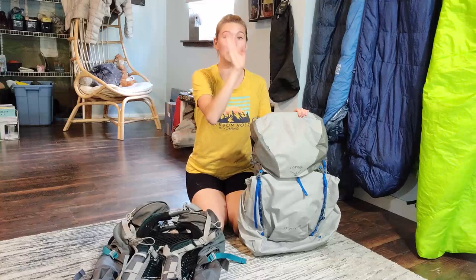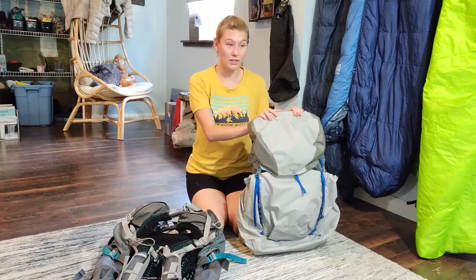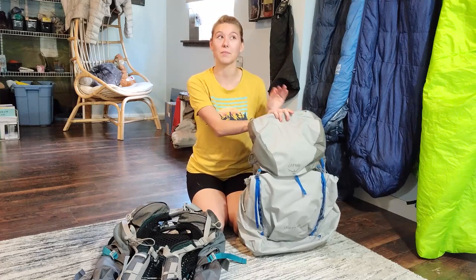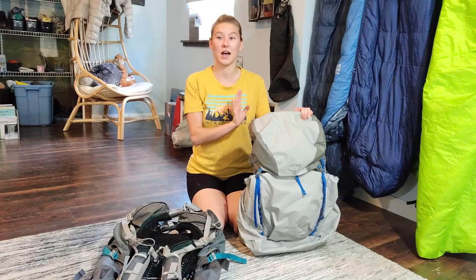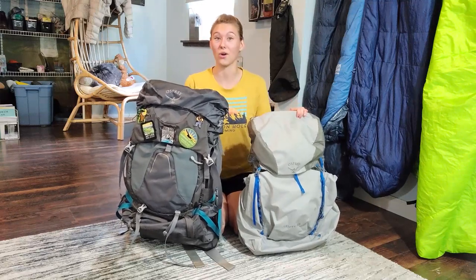The Levity, on the other hand, when loaded up for the last few trips, has come in between 17 and 19 pounds. That includes all of my gear for a three-day, two-night trip. I did make some small changes, like switching out my cook pot for a lighter one, which is a small contributing factor. But from the start, you're looking at just a three-pound difference in the vessel you're using to carry all your gear.